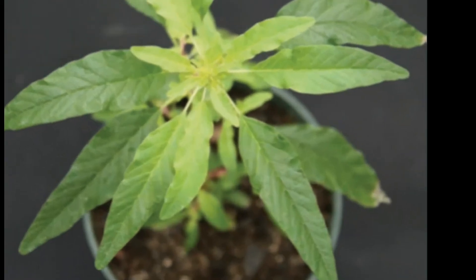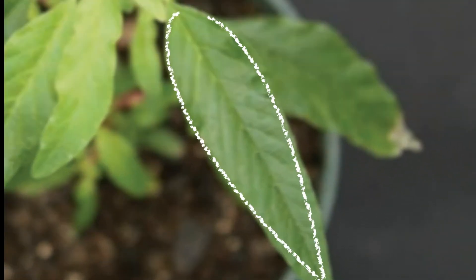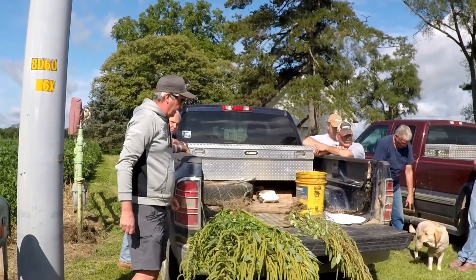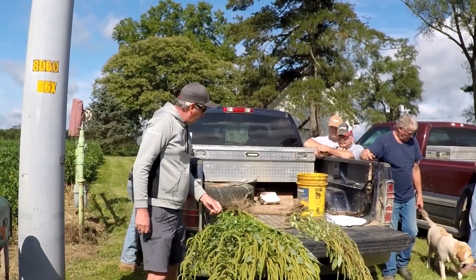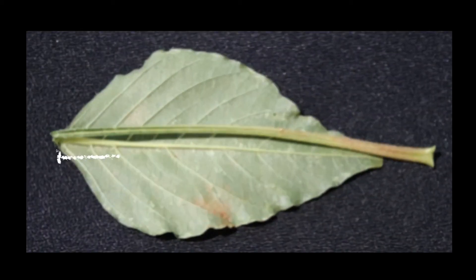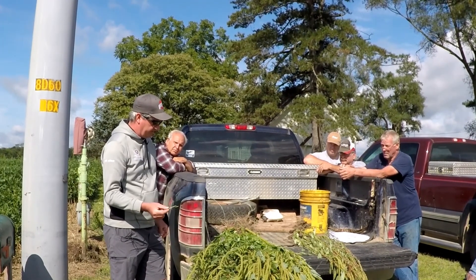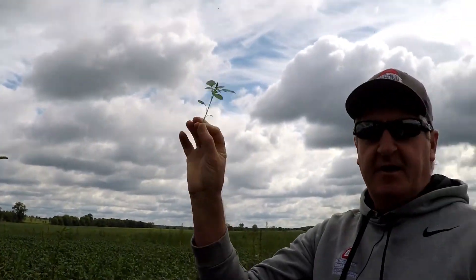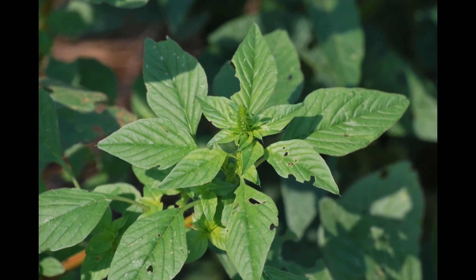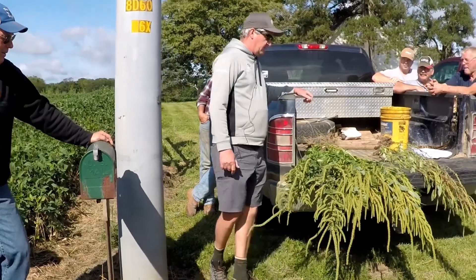Waterhemp has more of an elongated leaf that would almost look like a smartweed leaf — you can see the elongation compared to what I just showed you. Then the other thing we look for on Palmer amaranth is these really long petioles — longer than the leaf itself. The petiole connects the leaf to the stem, so you fold the leaf over and you can see these really long petioles that red root pigweed does not have. Also, when Palmer is about this size and you look down at it, it's got a rosette arrangement of the leaves that waterhemp really doesn't have.